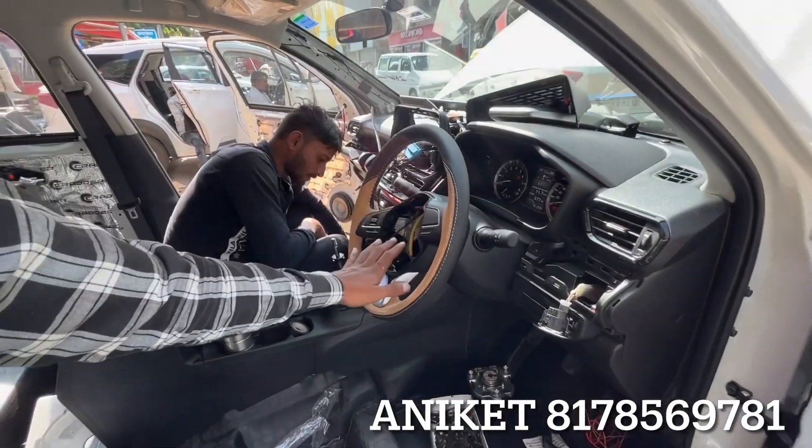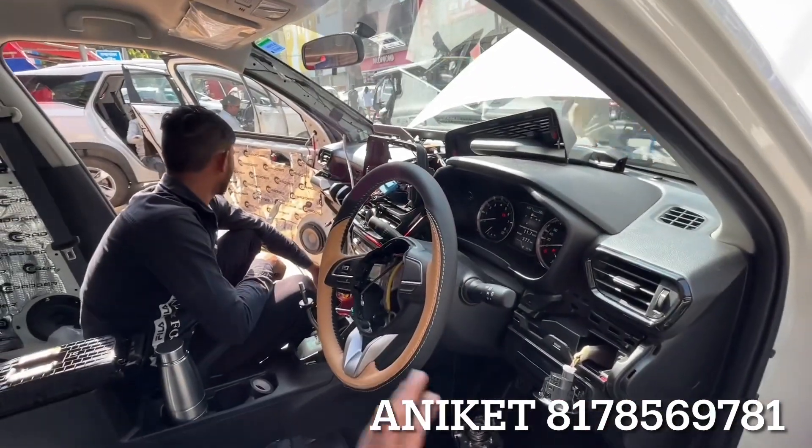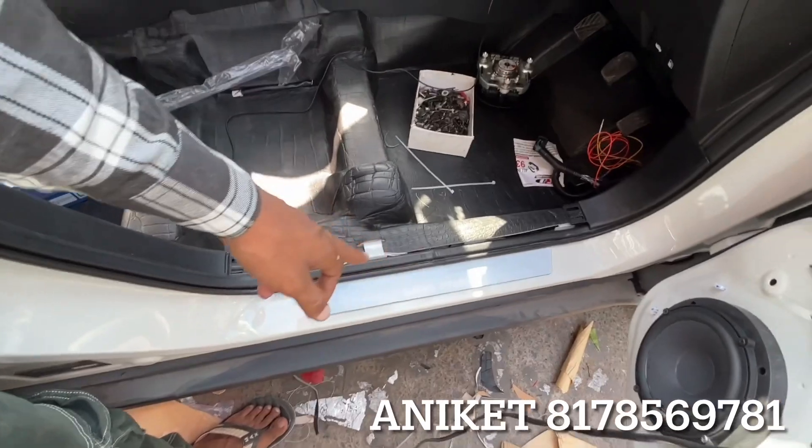There is a calling button — you can see it has been opened. There is a calling button, there is a wrap. The interior will be changed. There is a 4-piece kit. The crocodile flooring. And the welcome light.